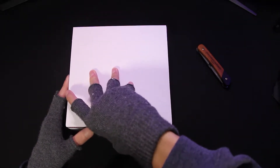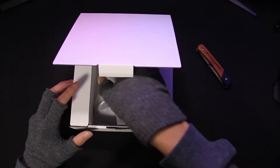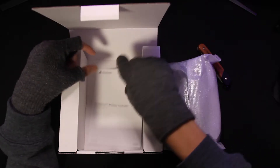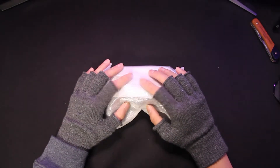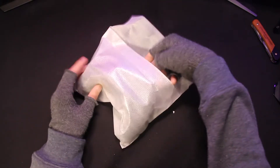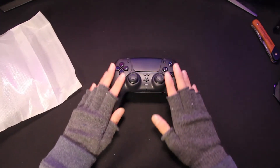Now let's open it. And there's the controller. That's the instruction manual that's in the box — there are a few languages on it. Okay, so let's take it out. Wow, I really like the black one.